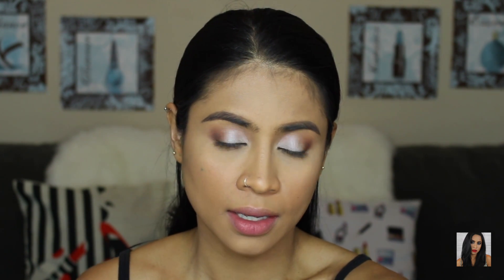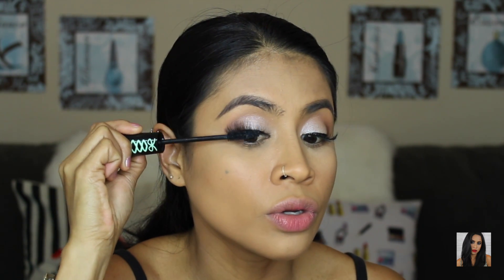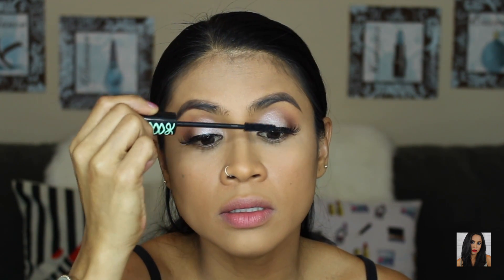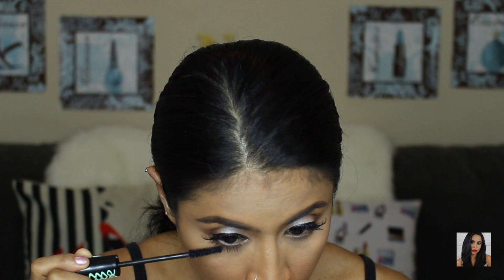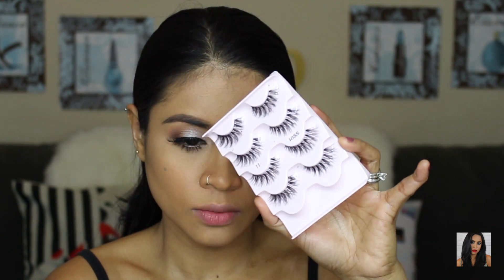I'm going to put the false lashes on and I'll be right back. For mascara I'm using Lash Princess from Essence. I did eyeliner to make the false lashes blend in — I used Fish and Formula, my favorite eyeliner. I'm putting a little on my upper lashes and focusing more on my lower lashes. The false lashes I'm using are from Kiss, number 11, which I really like.